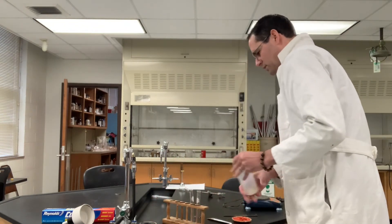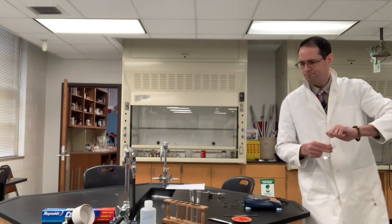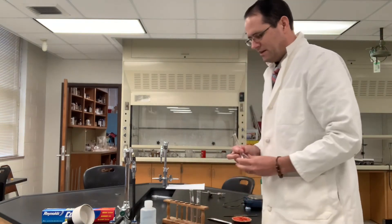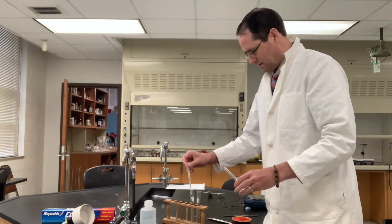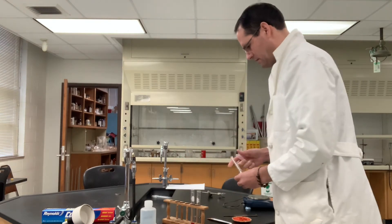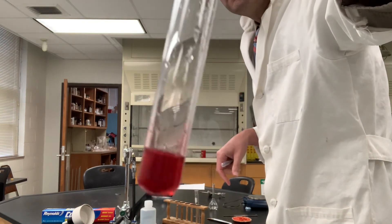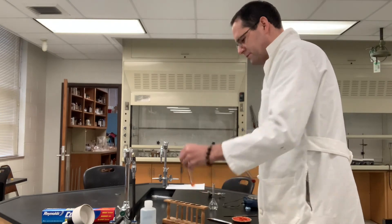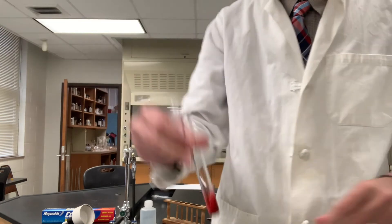Now we will react methyl orange with hydrochloric acid. That's the color there — so kind of a yellowish orange and a red.